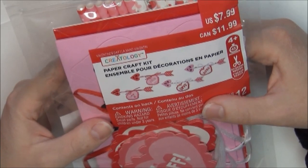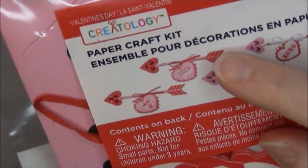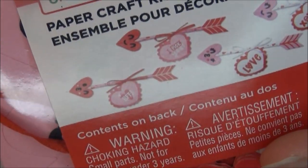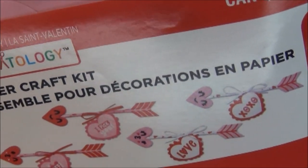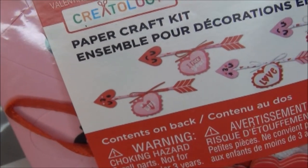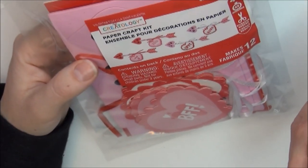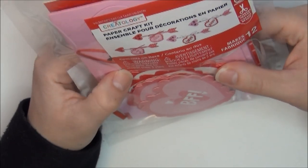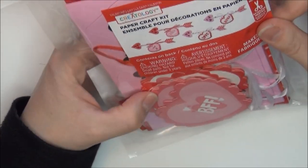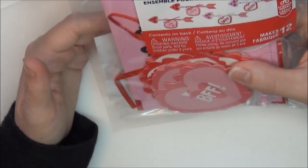I got three of these paper craft kits. You can make these really cute little arrows with hearts that have little notes saying BFF, Love, and XOXO. Or you could just use the components separately for different things — art journaling, Bible journaling, and whatnot. This was originally $7.99.